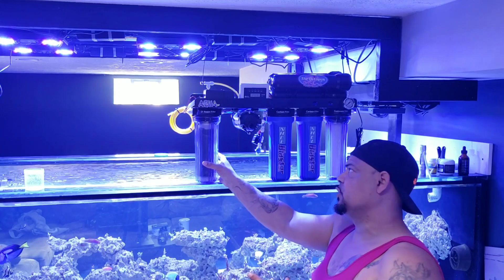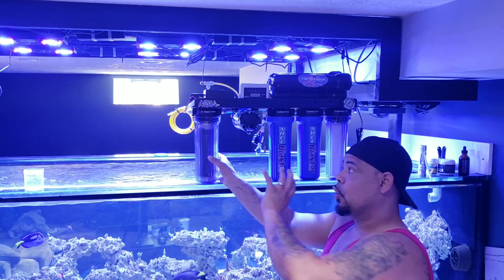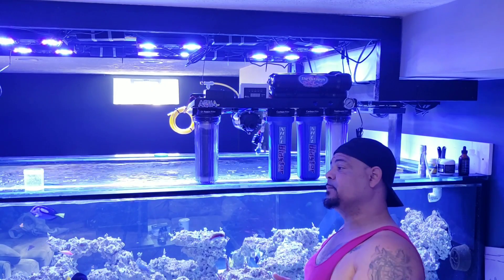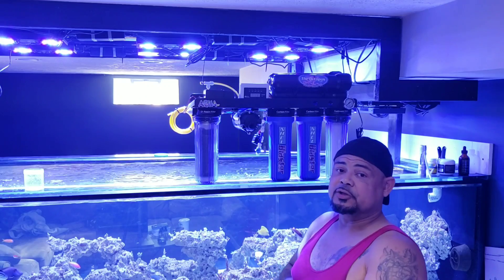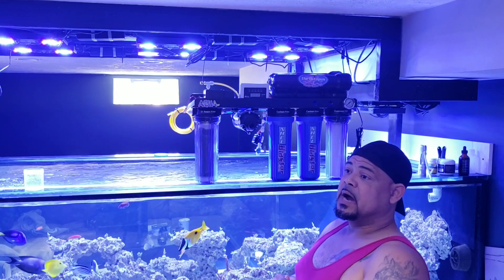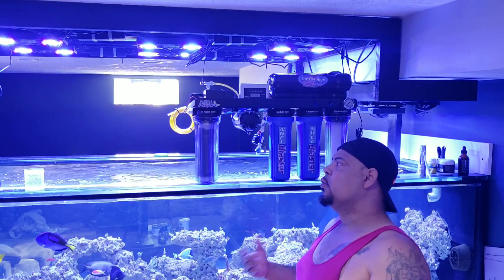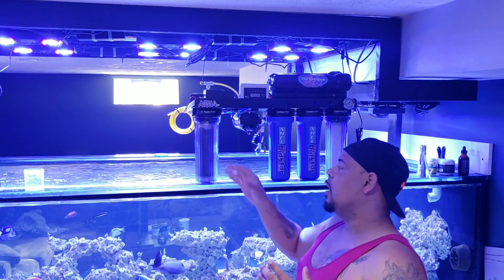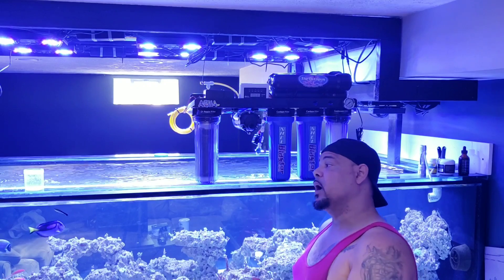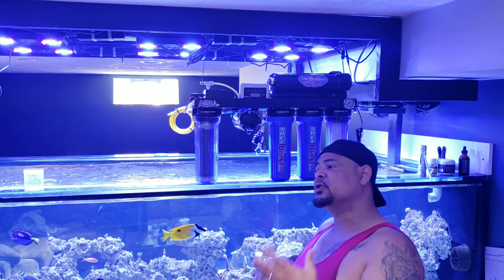I could have asked for two DI stages but I chose not to, because I'm kind of lazy when it comes to rotating my DI stages. If you don't rotate them — when the first chamber becomes depleted it starts leaching everything into the second chamber and rapidly depletes it, which is no good because DI resin is not cheap. So I figured one stage would keep me on my game and stop me from wasting money.